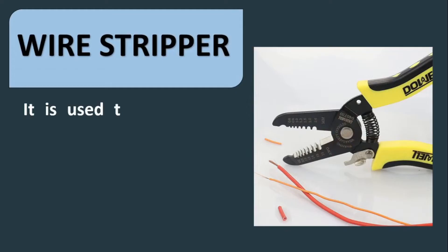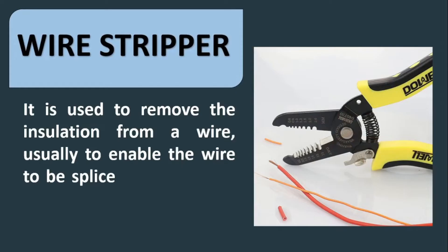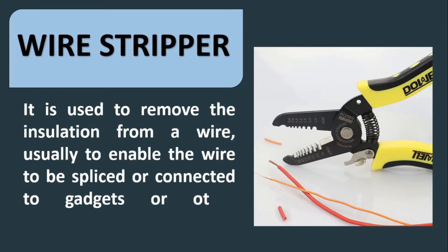Wire stripper. It is used to remove the insulation from a wire, usually to enable the wire to be spliced or connected to gadgets or other electrical devices.